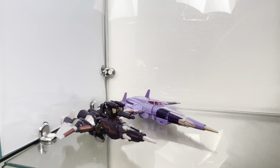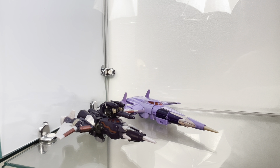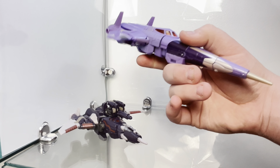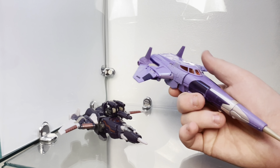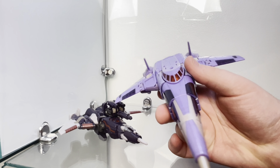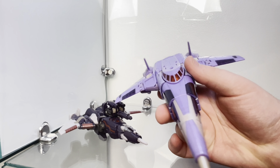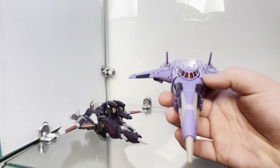Comparing the two, you can tell the difference between old generations and modern generations. Back in the day, they wanted to evoke G1, but they weren't going to be strictly beholden to it in every single minute detail. But here, they're going for extreme screen accuracy. And depending on what you like, there are pros and cons to each.